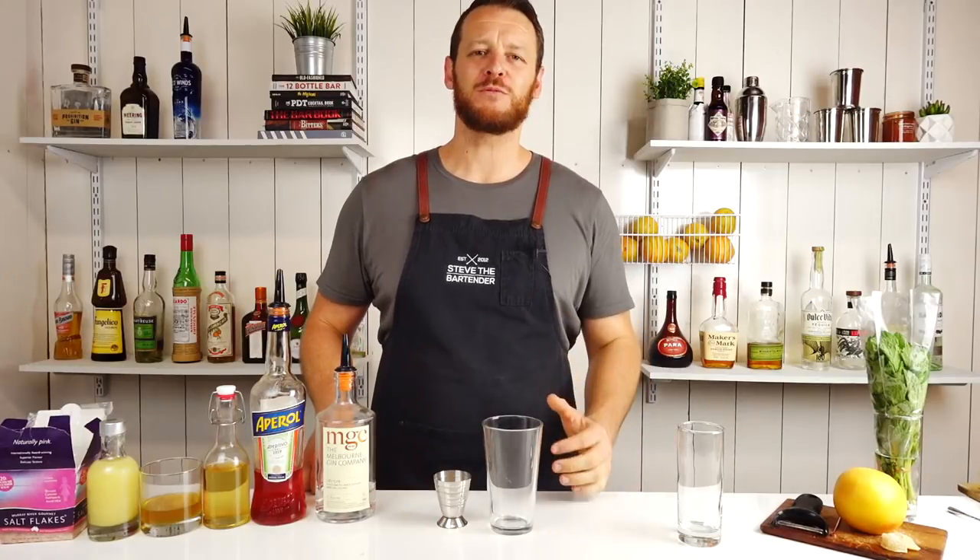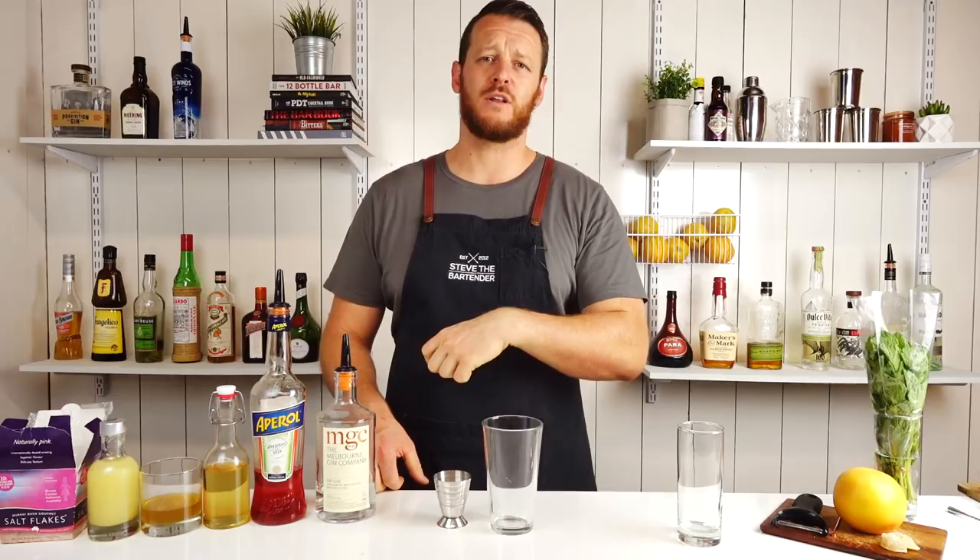Hi, welcome to the cocktail vlog. Earlier today, I was browsing through Reddit and I found a really cool cocktail that I thought I'd experiment with. It's called the Islay Tea Party.